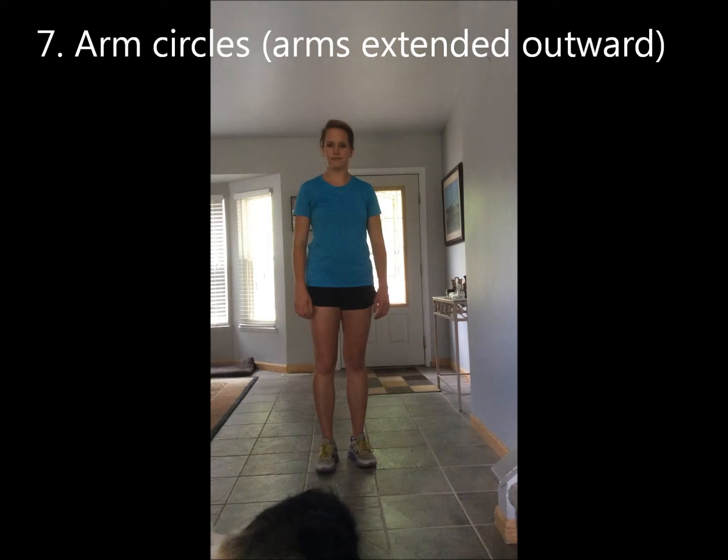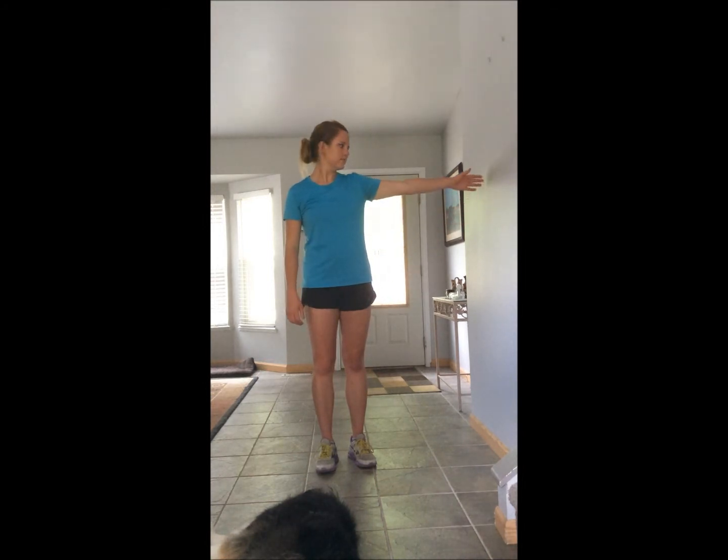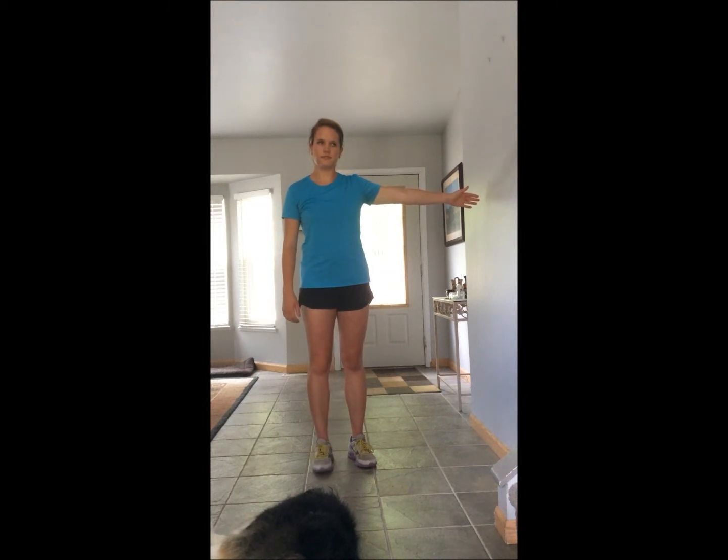Arm circles. Remember to do one arm at a time — don't do both sides at a time because it strains your chest. Standing up, extend your arm out to the side as high as is comfortable, but no higher than your shoulder. Start with small circles forward and slowly make bigger circles. Do 10 circles forward, then 10 backward. If you need to take a break, put your arm down and rest for a moment before continuing.